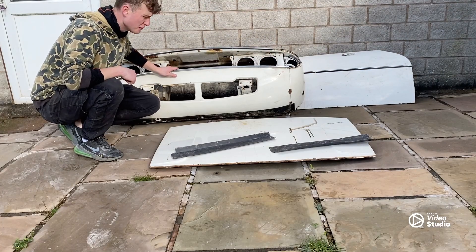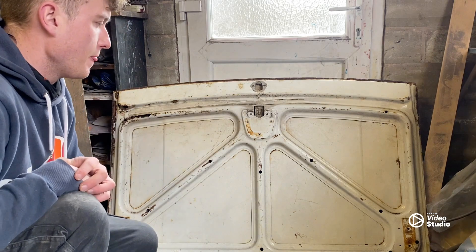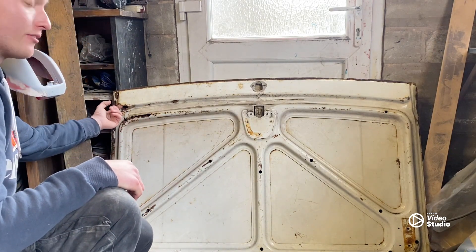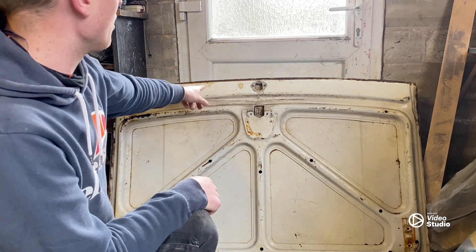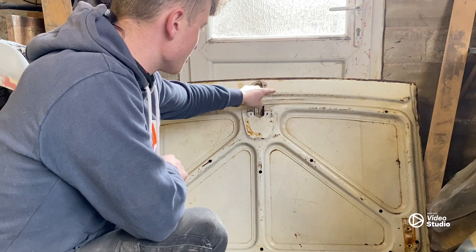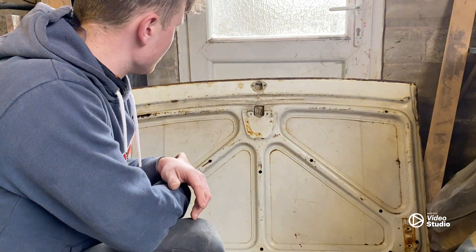Not bad for £200, but let's take a closer look. Here is the boot lid for the Stag — there's a fair bit of surface rust on it, but it's fairly solid. It needs a bit of a repair here and a repair on the corner, and then the whole top also needs repairing. This is a Mark 1 Stag boot lid — the Mark 2 ones have the lights here which need cutting out, so I'm going to have to cut the lights there. I haven't actually managed to find the lights in the car anywhere, so I might have to buy new ones.